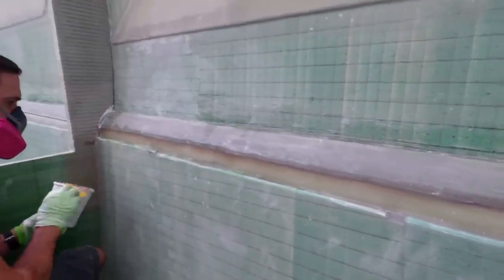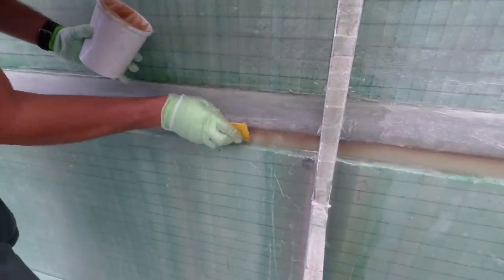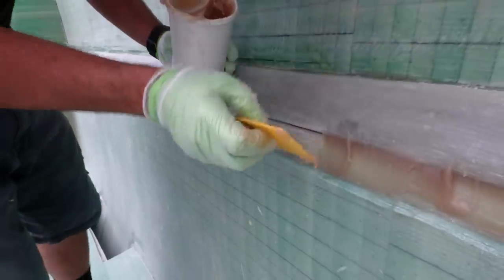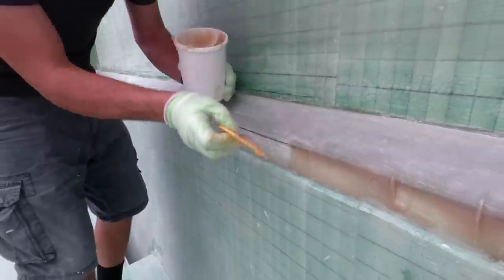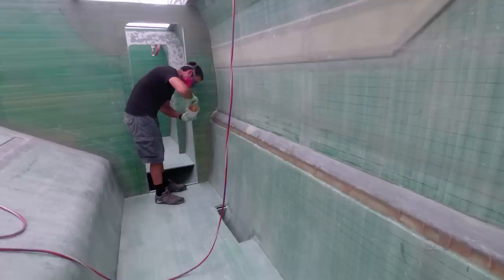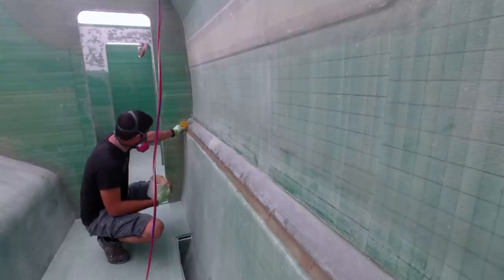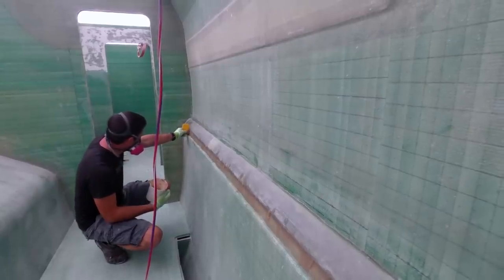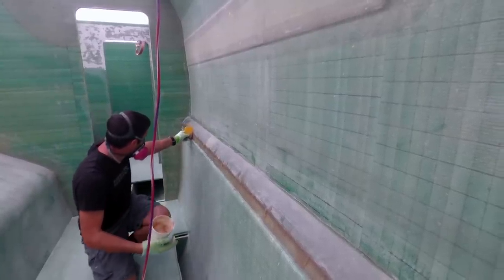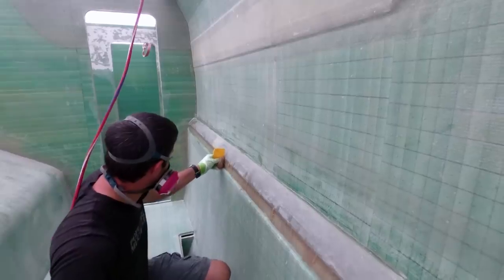Now that we were finally able to get an order in to restock our vinyl ester resin, we felt comfortable going back to projects which required it and could use up the little bit we had left. One of those steps we'd been holding off on was glassing the interior seam of where we had bonded on our hull sides. Although we'd been able to fill some of the gap between the flanges with our methacrylate during the bonding process, we still wanted to create a nice ramp for our fiberglass to lay on, and Matt did that by using our thickened vinyl ester.